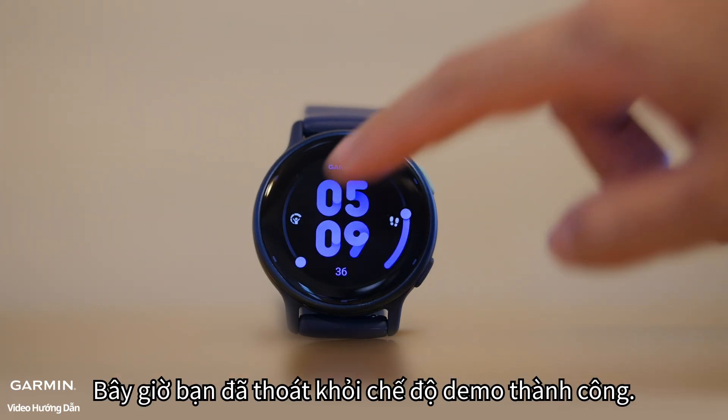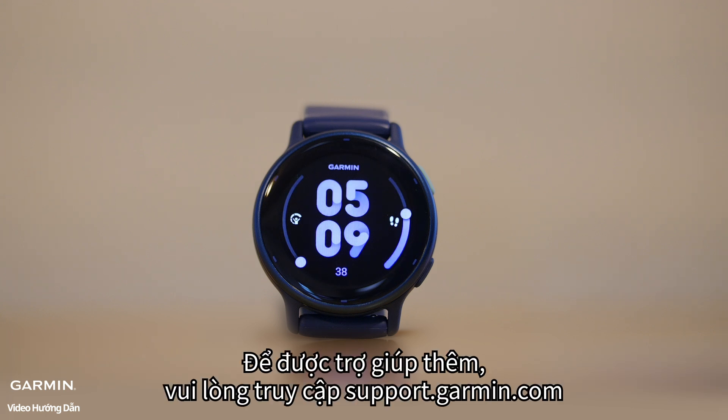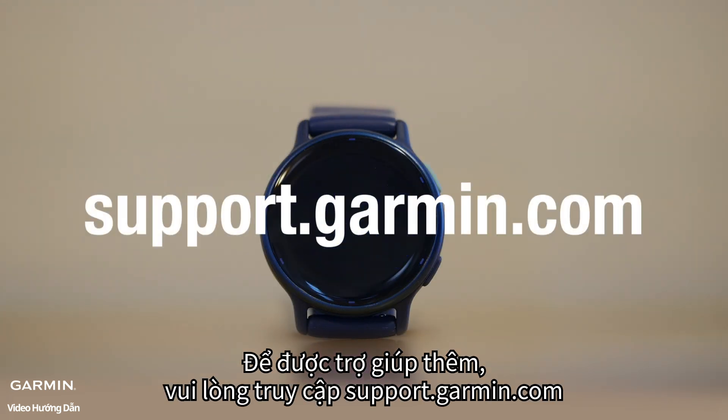You have now successfully exited demo mode. For more help, please visit support.garmin.com.